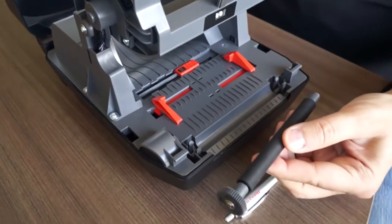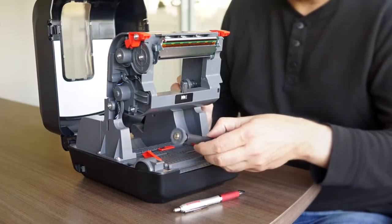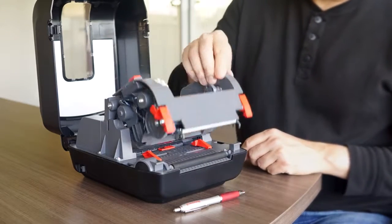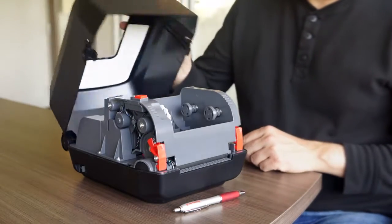After cleaning the platen roller, to put it back in place is even easier. After that, close the prehead mechanism and the cover.